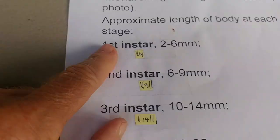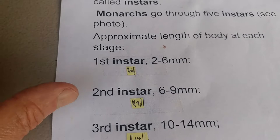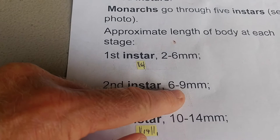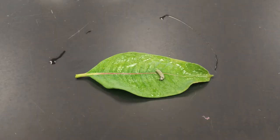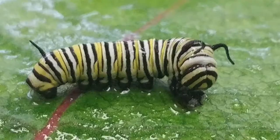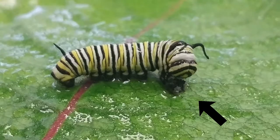After the first instar larva has grown as much as it can — stretched out the skin it was born in to about six millimeters — it will shed and become a second instar larva. The second instar larva will grow to about nine millimeters. When it can't expand anymore in the skin or exoskeleton, a hormone will be released, and it'll molt to become a third instar larva. Check out this one — it just molted from a second instar to become a third instar.